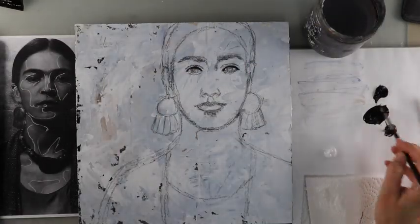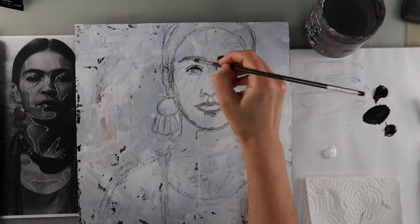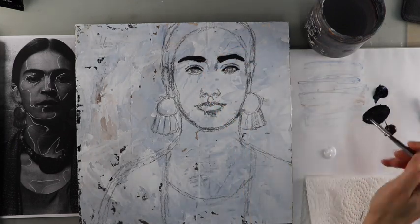Now that I've got her sketched on, I'm using a couple of my favorite colors — Payne's Grey and Burnt Umber, with Titanium White. I'm just using a thin filbert brush, starting with her features.